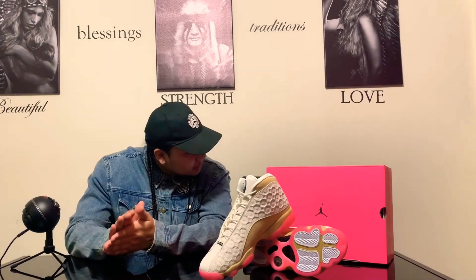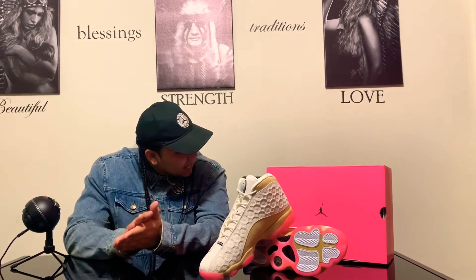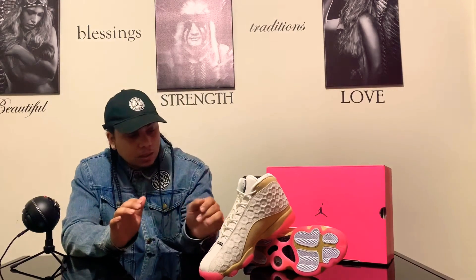First things first, we're gonna go over the colorway. On the box it says pale ivory, black, digital pink, and it comes with a club gold.